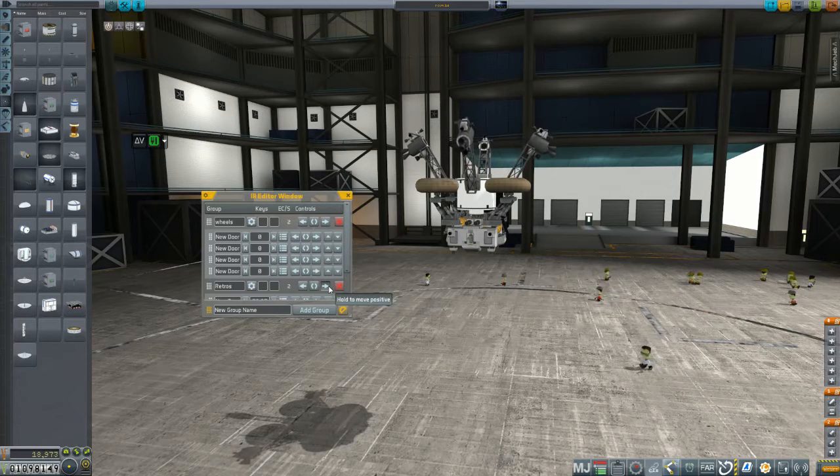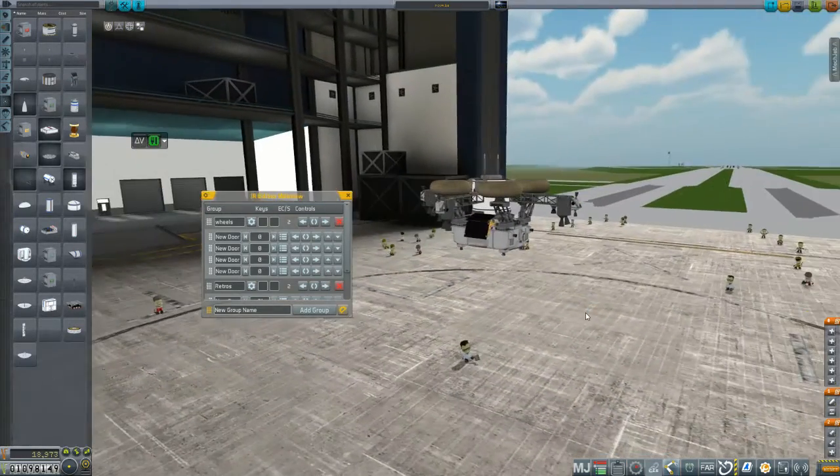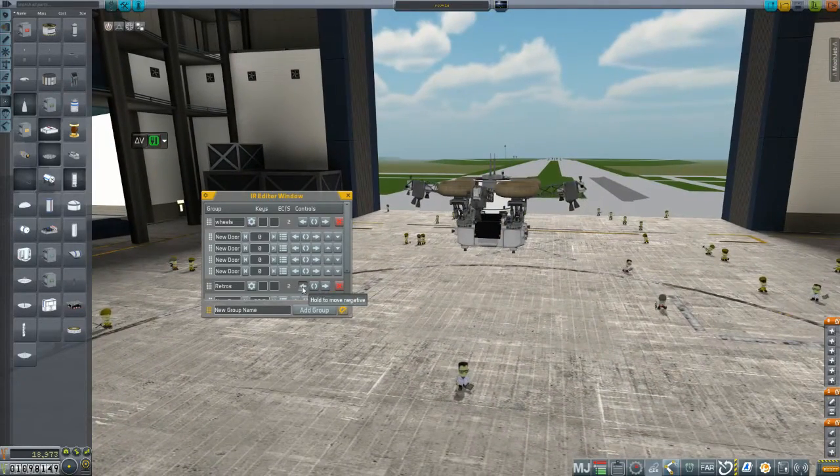We also have these deployable retro rockets so that we don't have to have an obscenely large fairing - and also because it's just kind of cool. The fuel pass-throughs have worked in testing so I'm very confident in that as well.